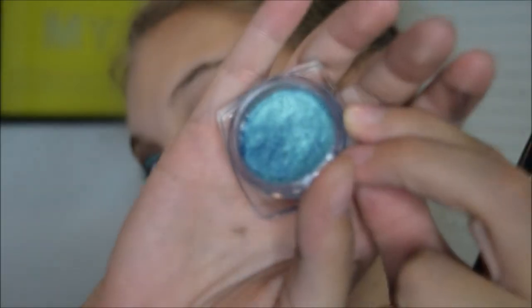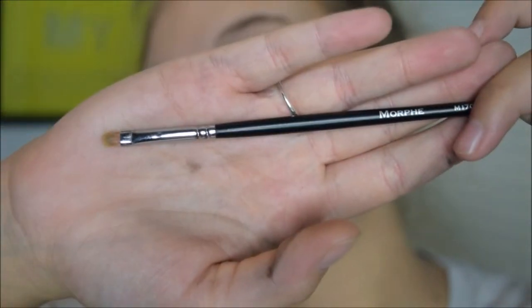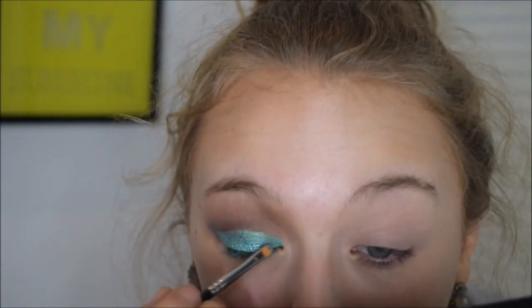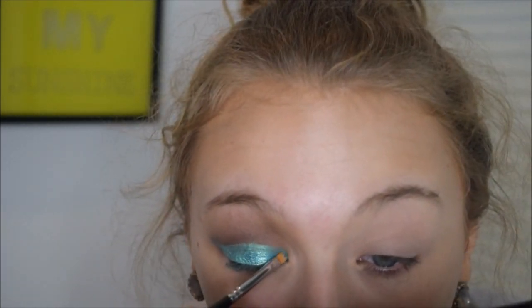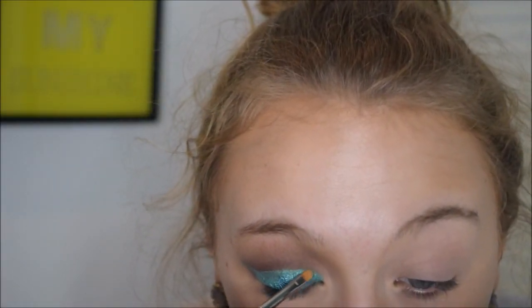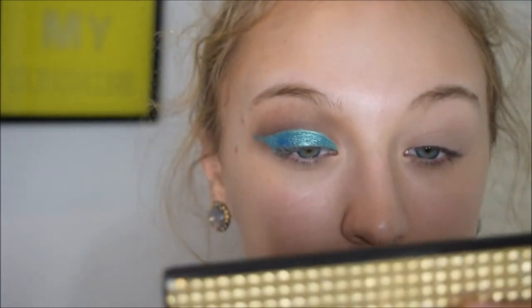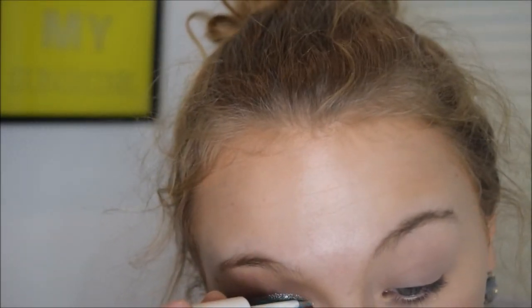Next I'm taking the L'Oreal Infallible Eyeshadow in 337 Endless Sea on a clean Morphe M1704 brush. I put the cream color down first because it's easier to cut the crease with a cream base, and it also makes this blue color a lot more pigmented and vibrant. Then I'm taking the Hard Candy Walk the Line Eyeliner and putting it right between the blue and the crease color to define it even more.